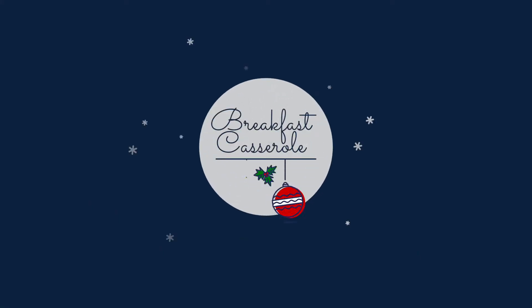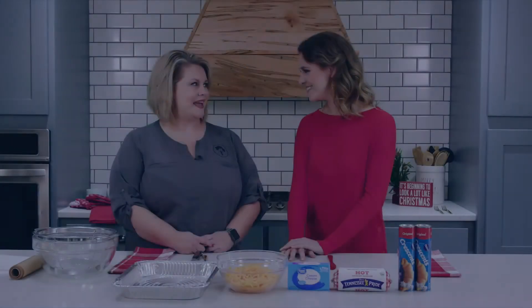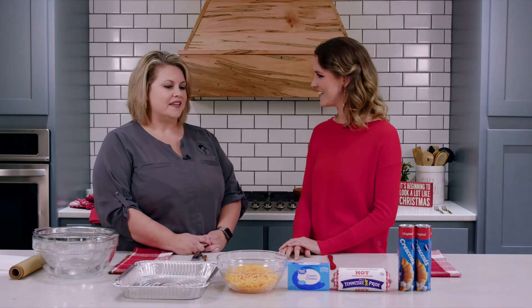Hey everyone, today we're back in the Hometown Kitchen and I am with Tanya Turner. What are we making today? This is just a basic sausage casserole, but it's really a Pillsbury breakfast casserole.